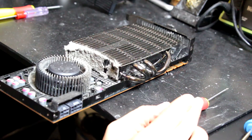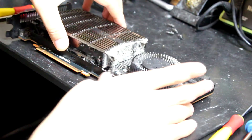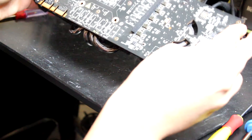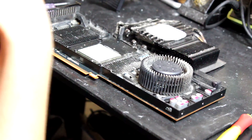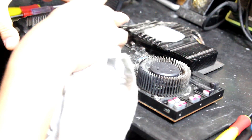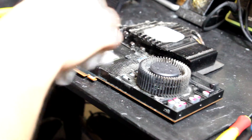Let me see how I can take this cooler off. It needs to come off — nothing else holding it. It's a very very powerful video card. I knew it would come off! It actually runs really nice. This is an enthusiast-level card from the 400 series — the most powerful 400 series video card. I need to go outside and clean this.